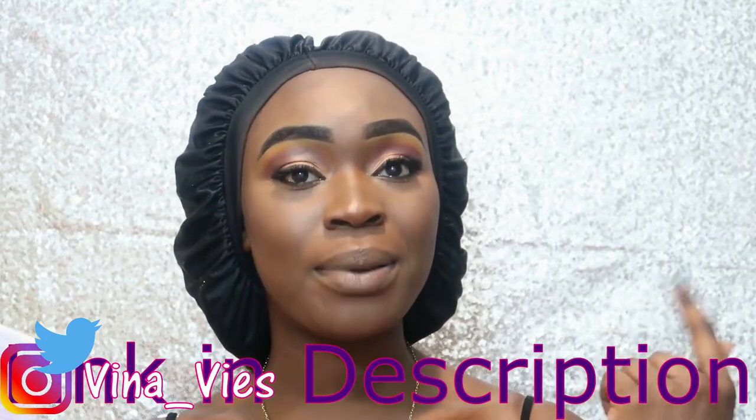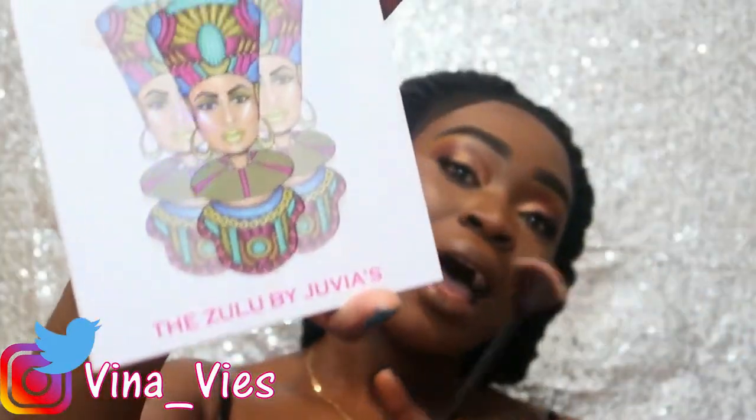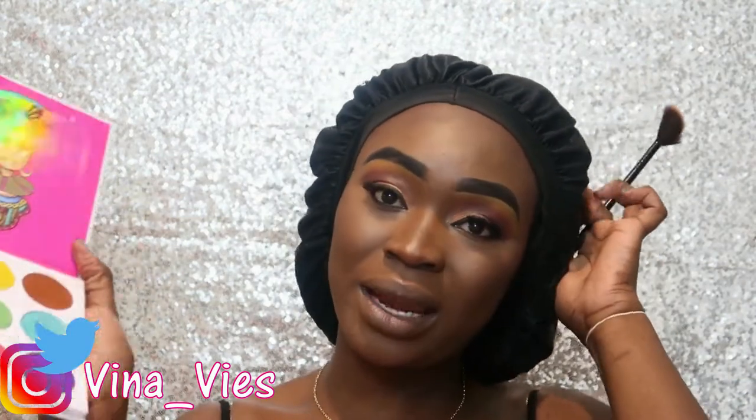All right guys, so off camera I went and applied my foundation. If you guys want to see how I applied my foundation I actually did a video on that, so I'll tag it down below. Foundation, highlight — all that is in that video. So instead of highlighting with my usual highlighter, I'm going to highlight with the palette — I think that'll be cool.